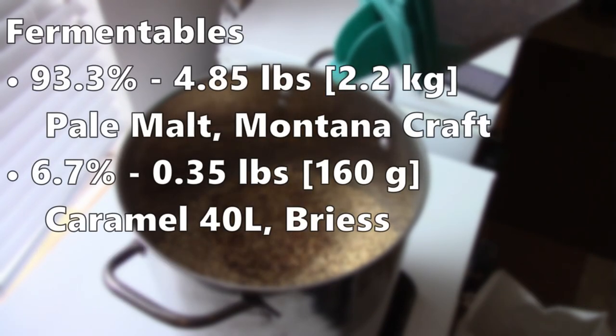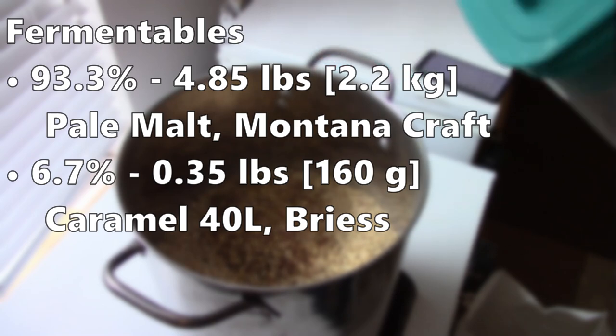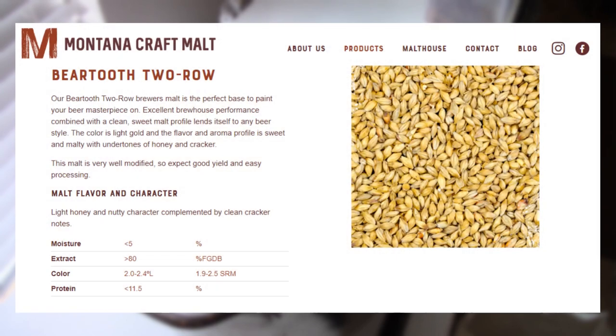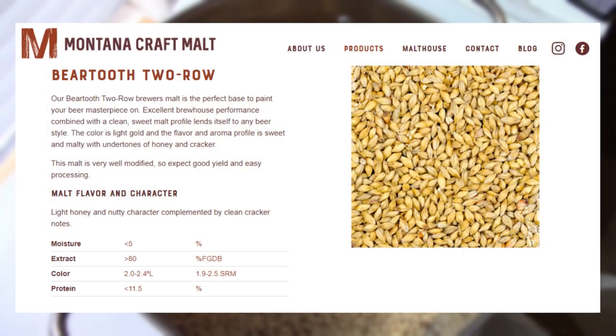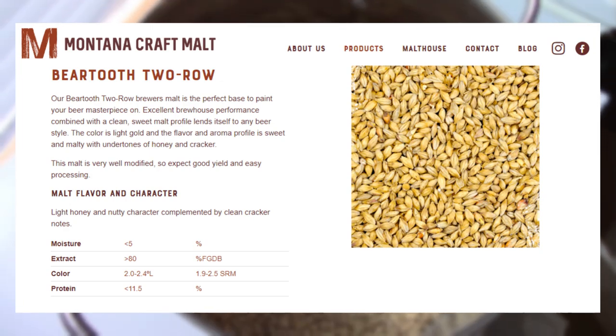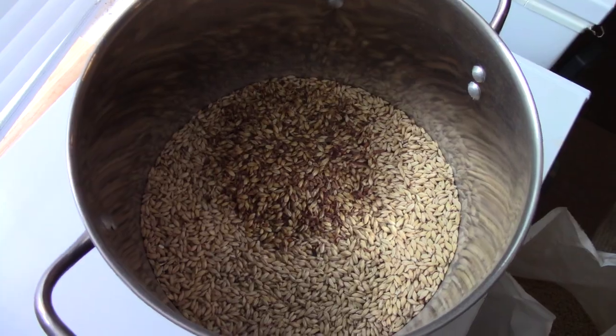The grain bill for this one is about 93% pale malt — that's 4.85 pounds, or 2.2 kilograms — and 6.7% caramel 40, or crystal malt. In this case I'm using Breiss, at 0.35 pounds or about 160 grams. This is my first time using Montana Craft Malt. The local store was out of two-row, and Montana Craft was competitively priced with Breiss, so I thought it was worth giving it a try.